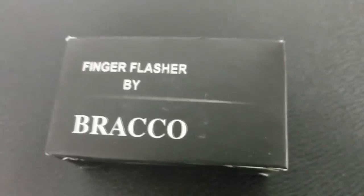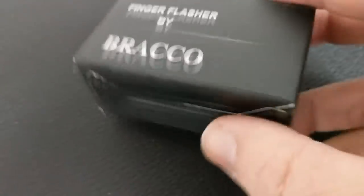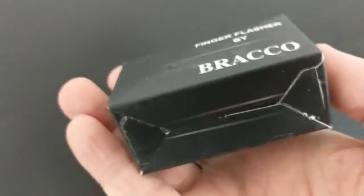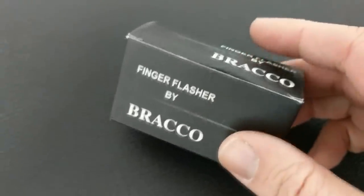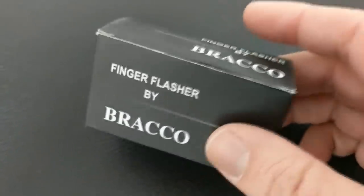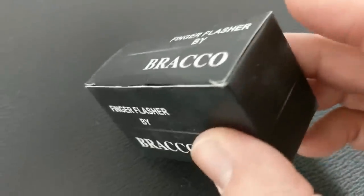A couple questions we always ask about all of our magic reviews, and the first of which is: what's in the box? It is a box, and inside you're going to get the utility wrapped up in some tissue paper, and you're going to get the elastic thread that enables you to make your pull. The utility does come in black to maybe match your suit, or natural to maybe match your skin.